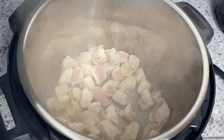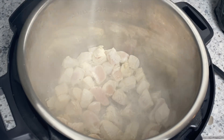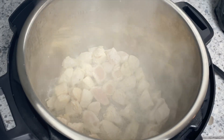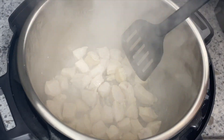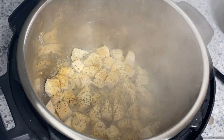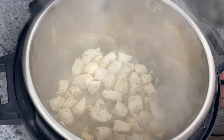My chicken didn't end up browning very well because I probably should have done it in batches — it steamed a bit more than I wanted, so it didn't get that golden brown crust on the outside. If you're looking for that, I'd recommend doing it in two batches. Just let it sauté until all sides are cooked and then add in the other ingredients.